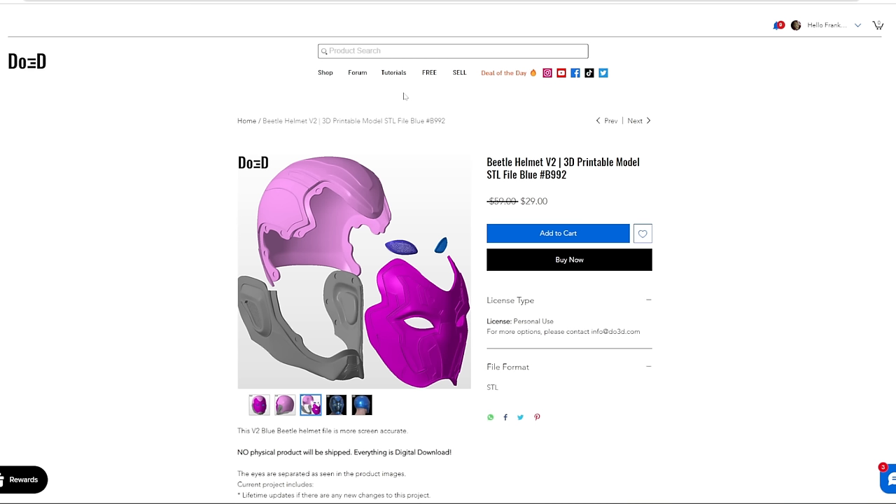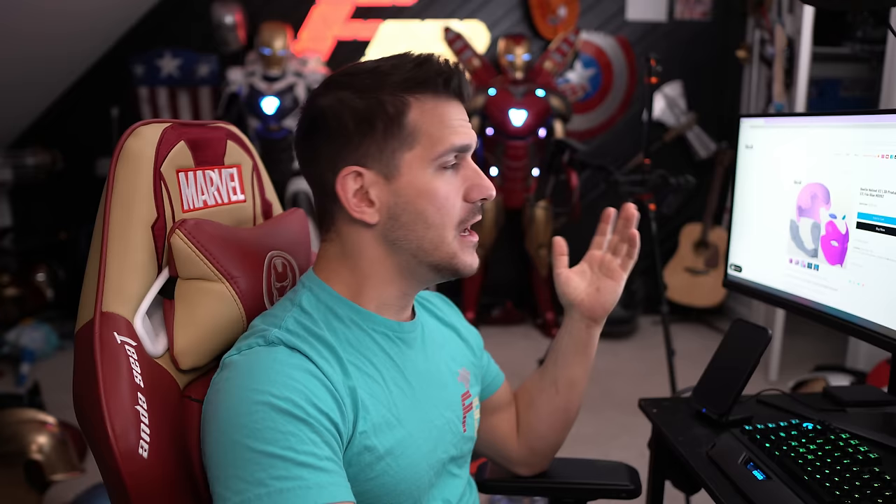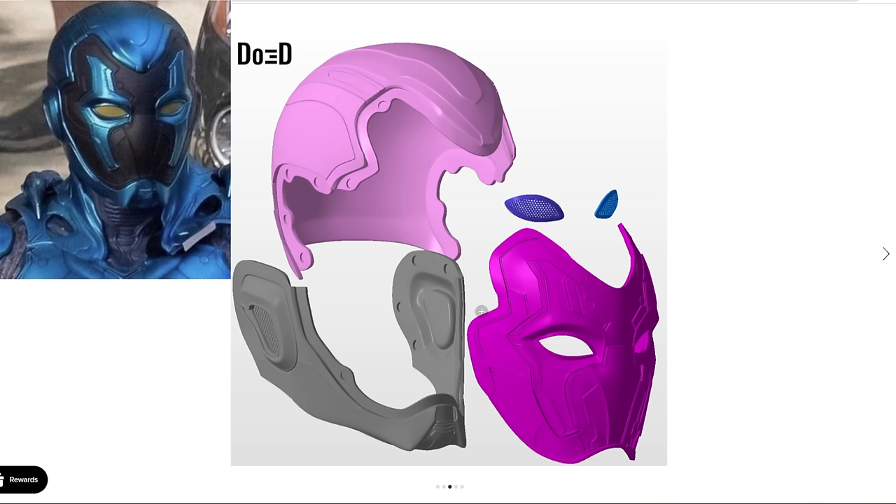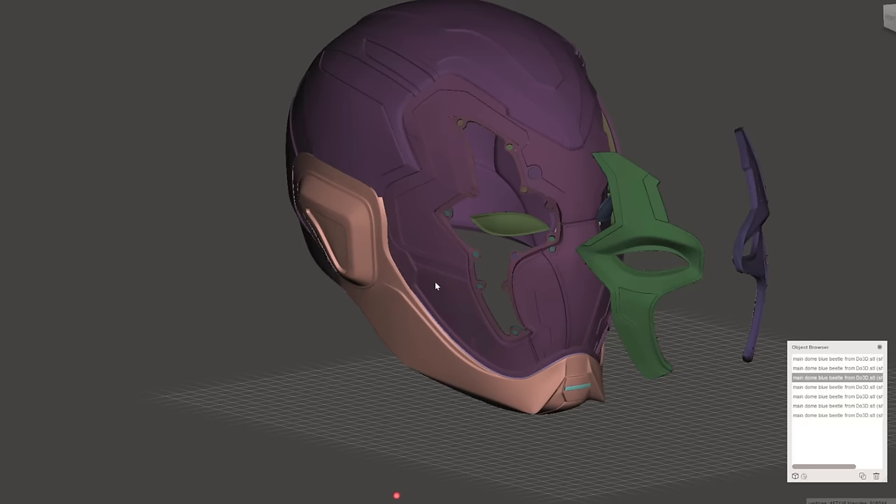However, on their new file set, they just fused those eye lid lenses covers into the mask. Like I said, I messaged them on Instagram and they said they were going to change it because I told them how much better this makes it for printing. But the details on the V2 helmet do look a lot better and more accurate to this photo up here. There are a couple small noticeable differences, but you're going to build it the same way — that's what I'm trying to say. Also, if you're using DO3D files, use this code right here — FBT20. It gets you 20% off anything on the website.